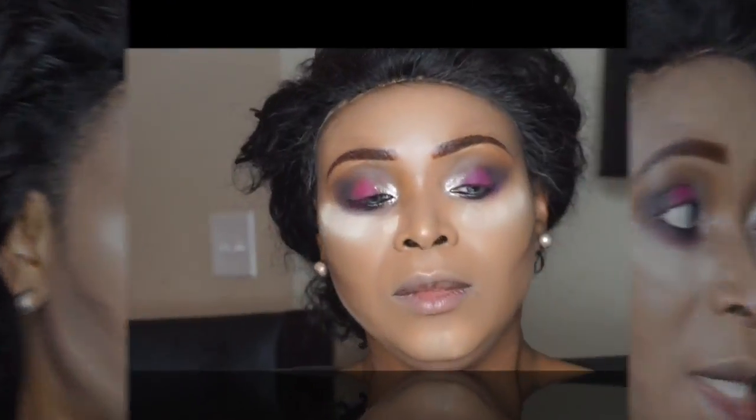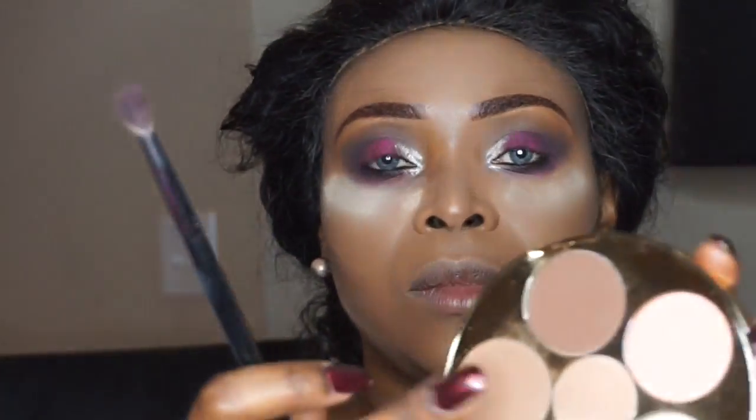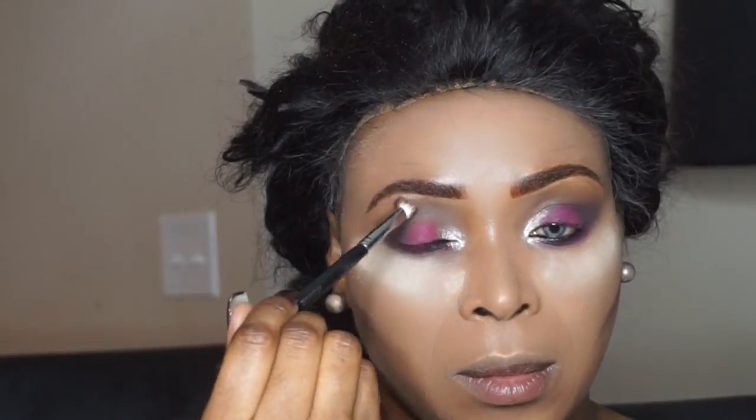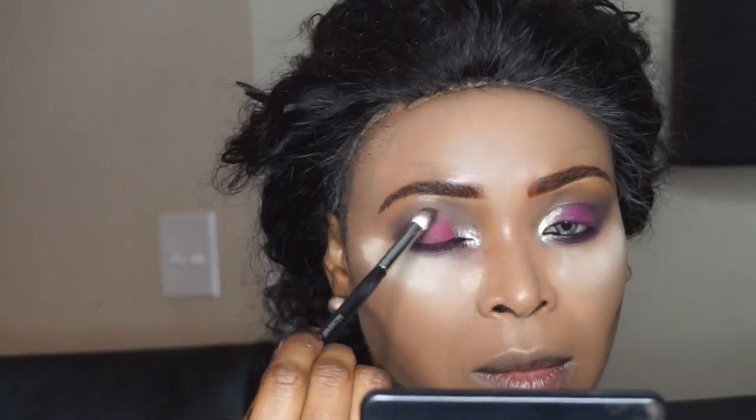Next I'm going into the Tartiest palette and blending that shade into my crease area, because at this point I'm looking for a seamless look. I'm just going to blend those shades together up there.